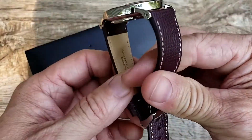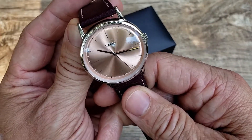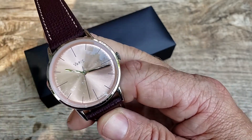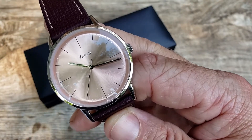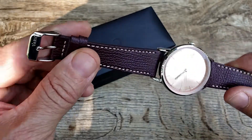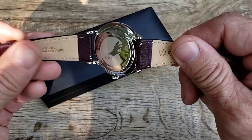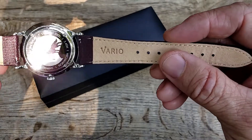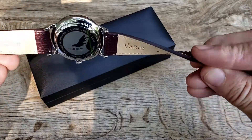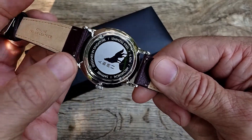Vario does a great job — very high quality timepieces and they stand behind everything they make, from their accessories to their timepieces. It's a really stand-up company for sure. Great leather strap on this one — Vario logo on the buckle, nice stitching, great keepers. This is super comfortable on the wrist, with the Vario logo underneath as well.